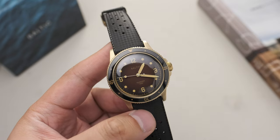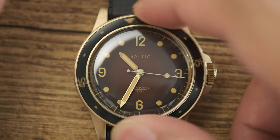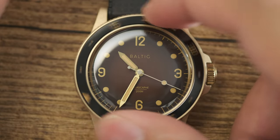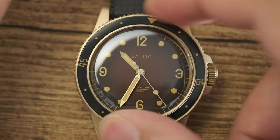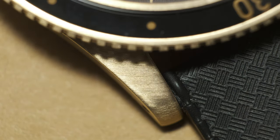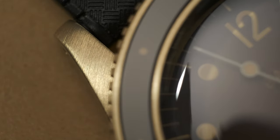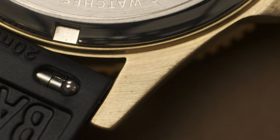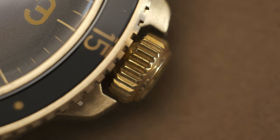Design aesthetics aside, the usability of the bezel cannot be ignored — 120 clicks, each quite solid and noticeable, with minimal back-play. There's a semblance of quality here that I appreciate. Upon closer inspection, after handling the watch for a week, I've noticed the edges of the lugs have taken on a bit of patina — the oils on my skin are interfacing with the bronze alloy. The crown has been a delight to operate as well.